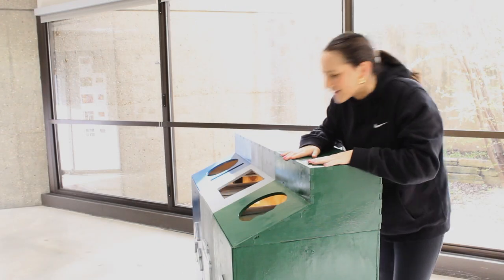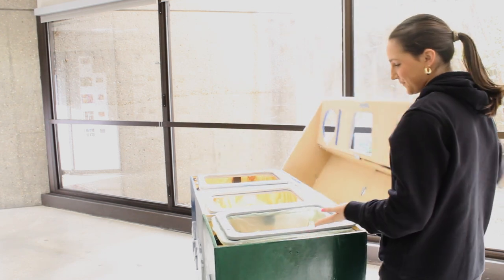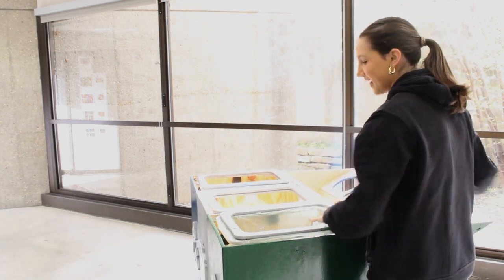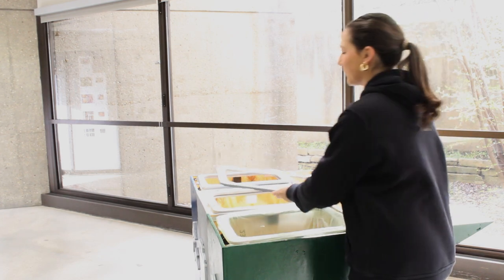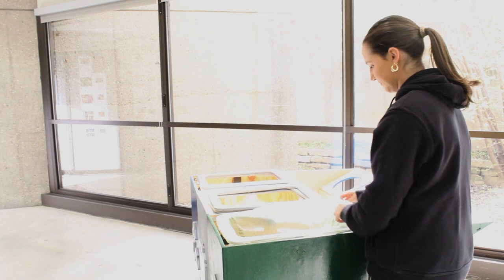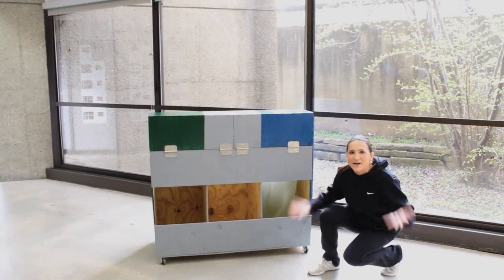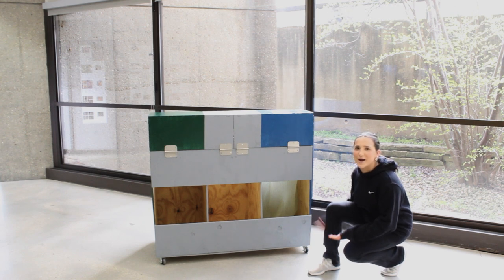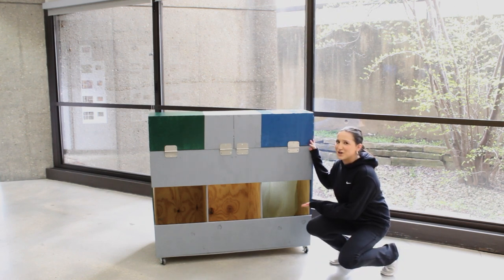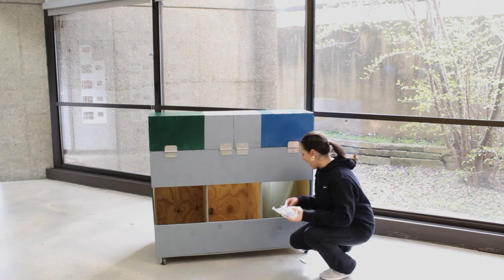Oh my gosh! Looks like the bin's full! I can easily handle this by just opening up the lid like so, lifting up the top piece of the ring, and carefully removing the bag like so. Oh my gosh! It looks like one of the bags ripped! Good thing the open bag structure of our design makes it perfect to clean up any spills. Let me just reach in here and grab what fell out of the bag.